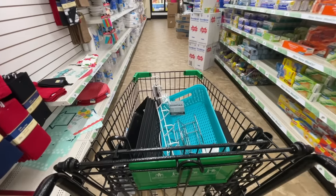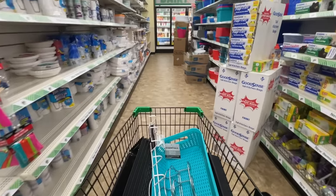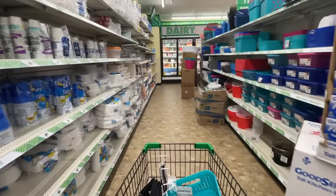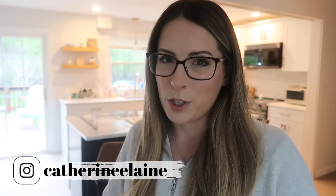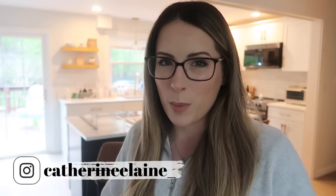Alright guys, we are back with another small kitchen organization video, and this week we are focusing on the Dollar Tree. I'm so excited for this video because I've actually never done a Dollar Tree organization on my channel. You guys know I love Amazon, I love Target, I love the Container Store, but that's not in everybody's budget.